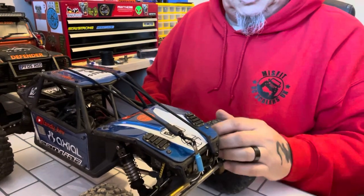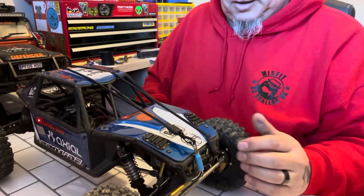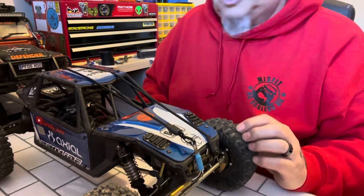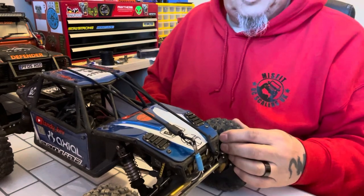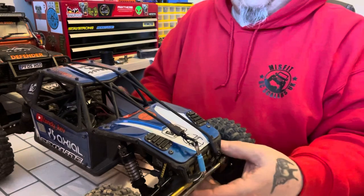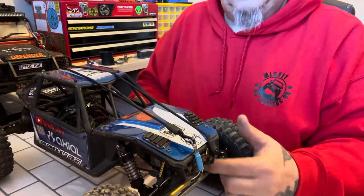Tire-wise I'm running the Pro-Line Flat Irons in the XL — they're a 4.75 tyre. I run them on both my rigs. I really like these tyres; they seem to do everything I want them to do.